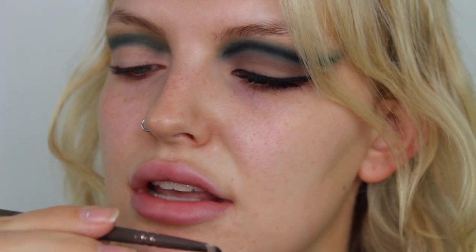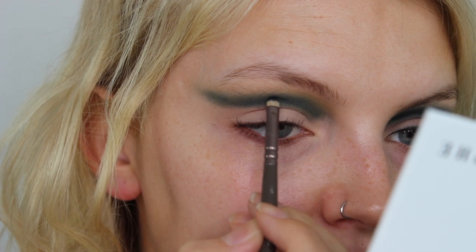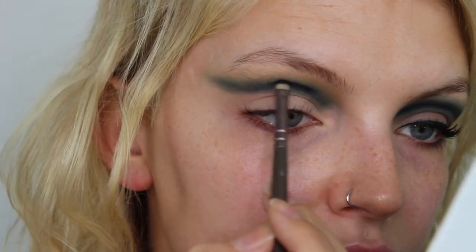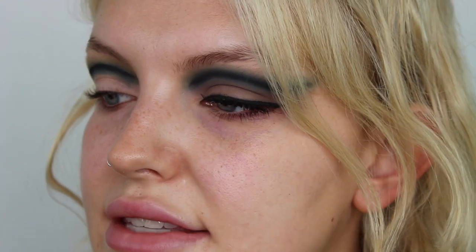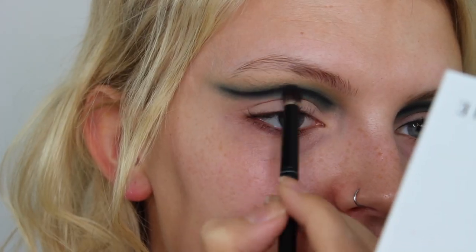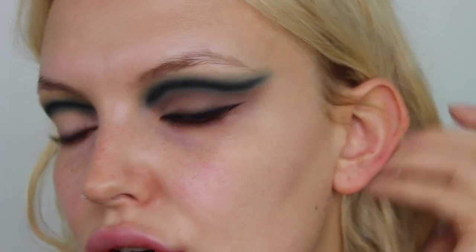It doesn't matter if it's completely not perfect because we're kind of going for that look. Now I'm going to take a little Zoeva — I think it says Precise Shader — a tiny little brush, and just the black in the palette. I'm going to go in the middle of the smudginess just to create that definition, so that creates that depth on this side.